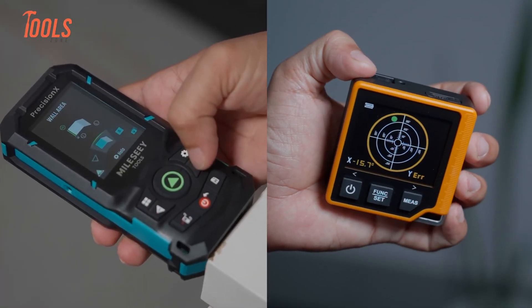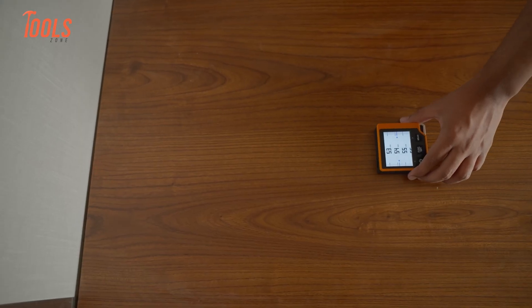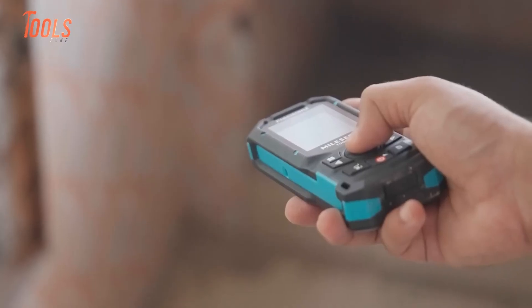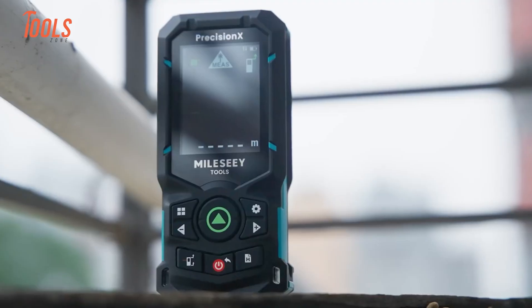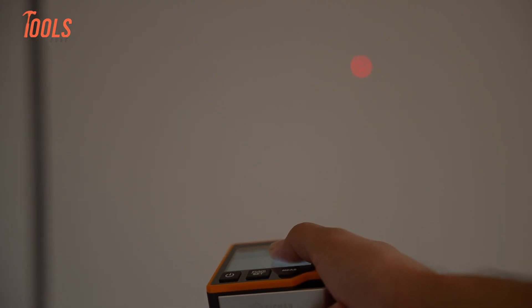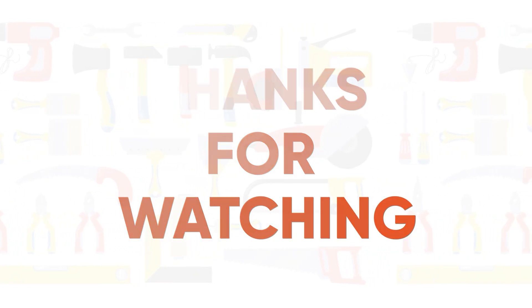So which one should you get? If your work lives indoors and you value compact design with smart extras, the Sigmund CD80 makes sense — it replaces multiple small tools and keeps your workflow clean. If your work spans indoors and outdoors and you need visibility, range, and advanced measurement logic, the Mile-C S50 fits better. It supports demanding conditions and complex tasks. In the end, the right choice depends on how you measure and where you measure. When the tool matches your habits, it disappears into the work — that is when a tool earns its place.